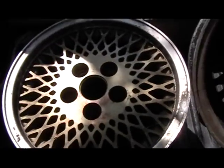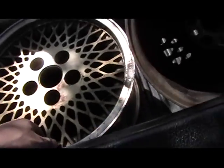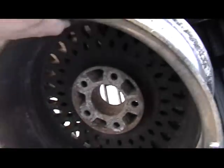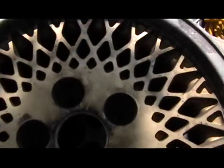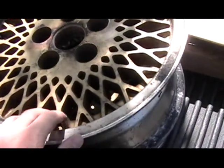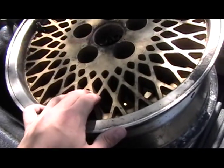Now I thought this was the only one they had, so I took it. But then I started being nosy and looked around, and I realized there was this one too. Now they're BBS wheels — I'm pretty sure they came off the Pontiac Grand Prix Special Edition.